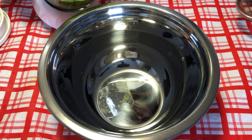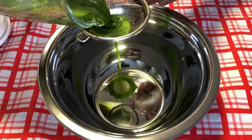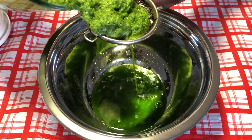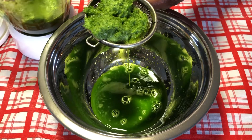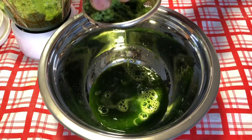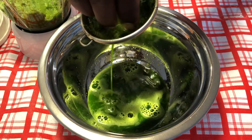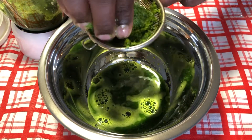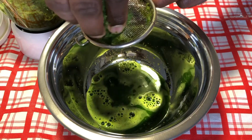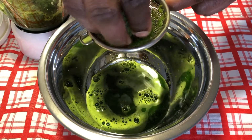The pandan leaves have already been ground. So now I'm going to strain this out. We got to strain it out little bit by little bit. I'll come back when I finish straining the first round — there are two rounds to be strained and I'm doing the first round now.